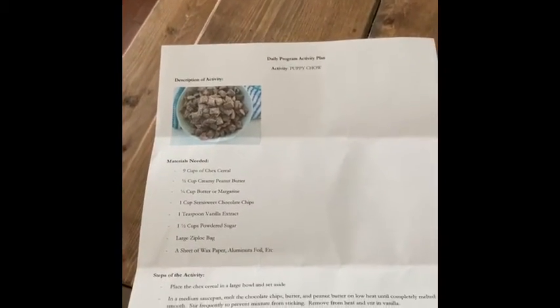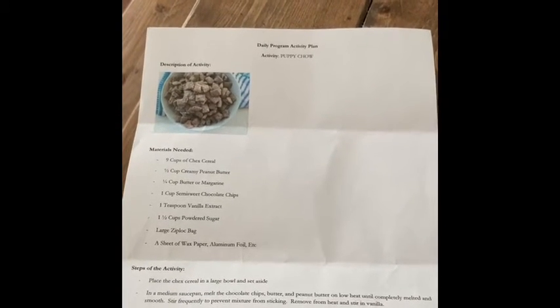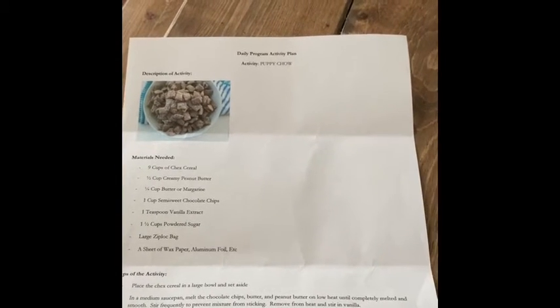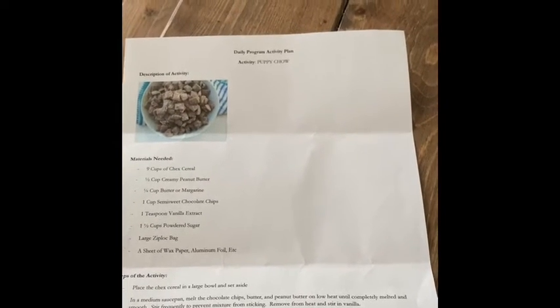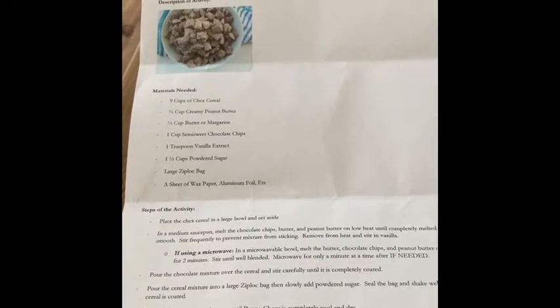After you mix all the ingredients up that the recipe calls for, you don't have to cook it on top of the stove — you can put it in the microwave. But only do it for 30 seconds at a time and then take it out and stir it, because you don't want it to get too hot.